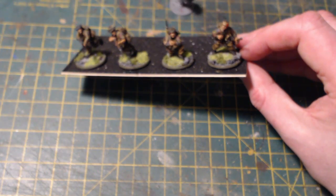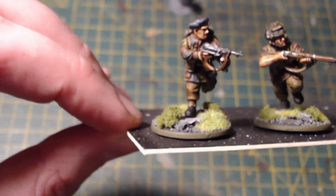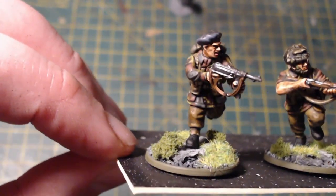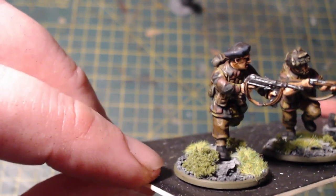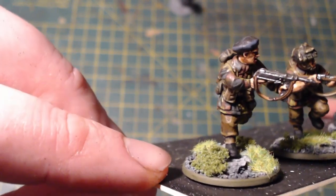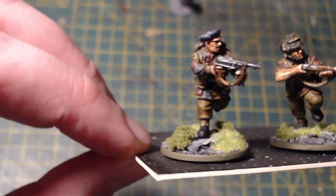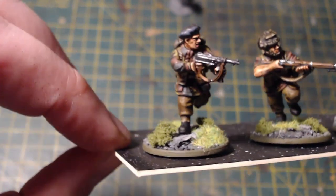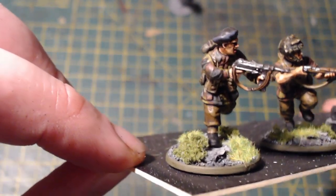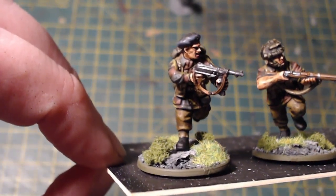Starting on this side, this is the NCO — the first one I built. I couldn't stop myself: he has got an MP40, a German MP40 — or an MP42 it could be — captured in the middle of battle. The arms are actually from the plastic Falcone Mega Box by Warlord Games.